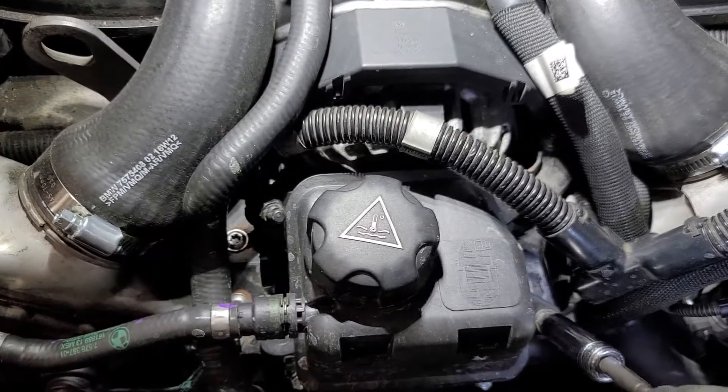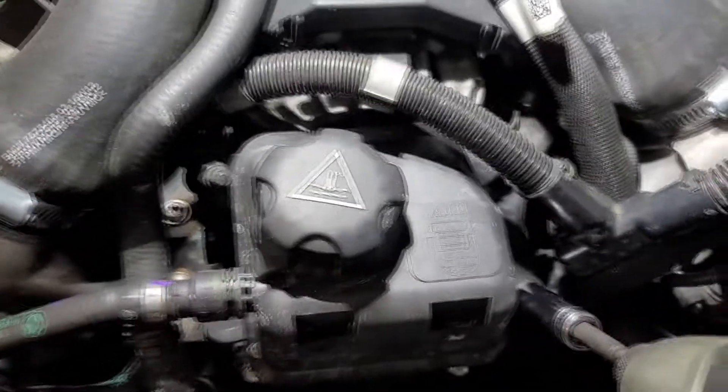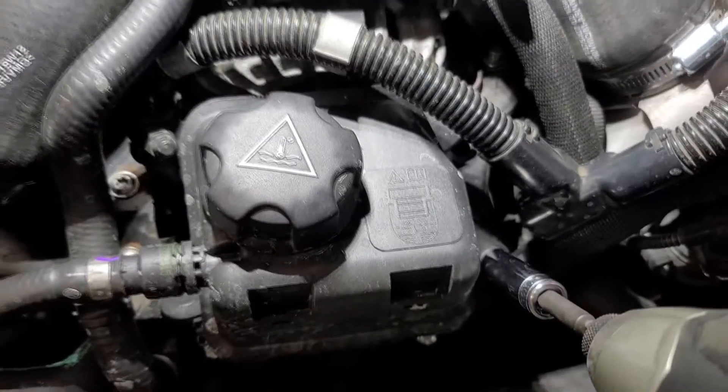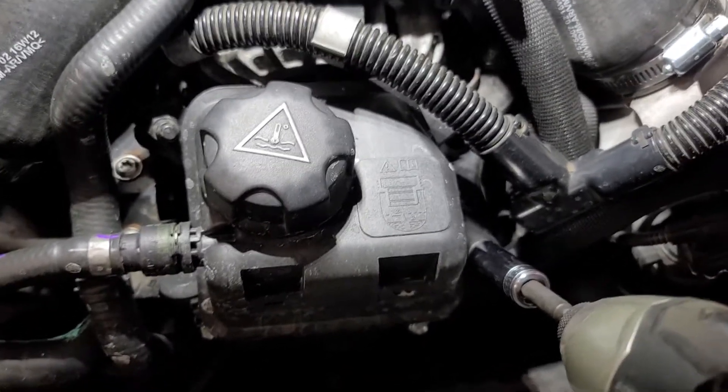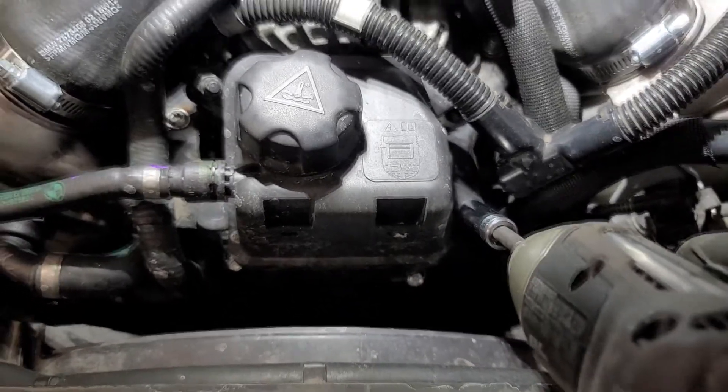These fasteners here have an 11 millimeter head on them. I don't know when's the last time I've seen an 11 mil anything, so hopefully you don't have a skip-sized socket set and you've got the right stuff.